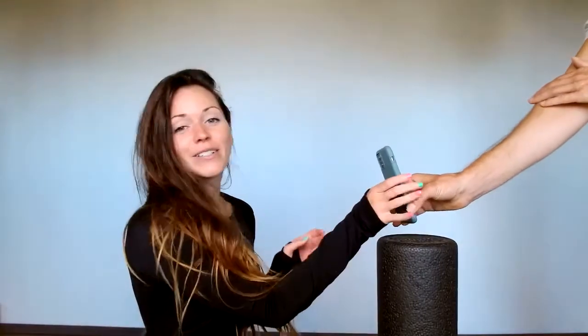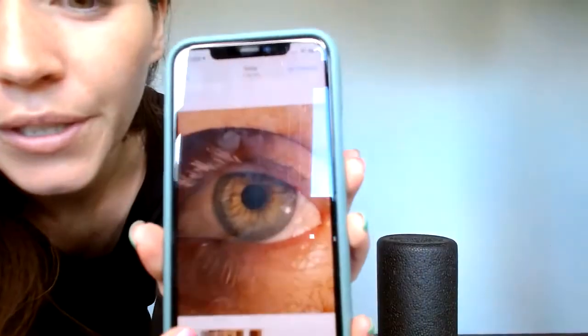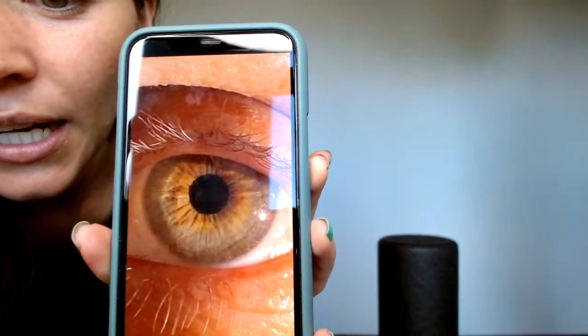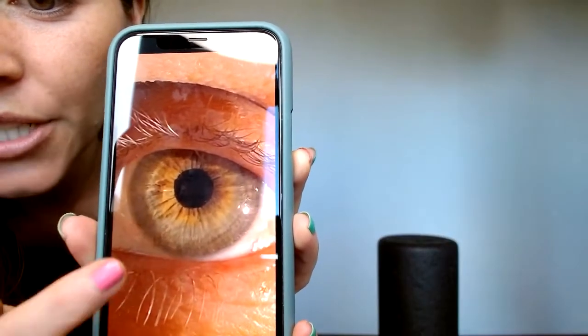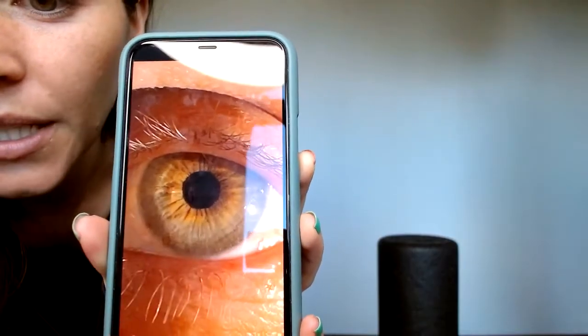When you're done with your photo, I'll send you a copy so it's easier to see. You want your photo to look pretty clear where you can see the definition, so you can see any markings that you have in your eye.